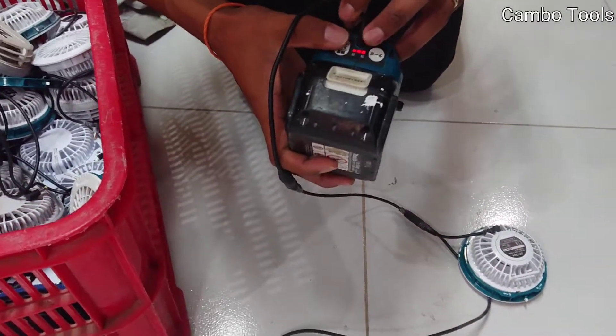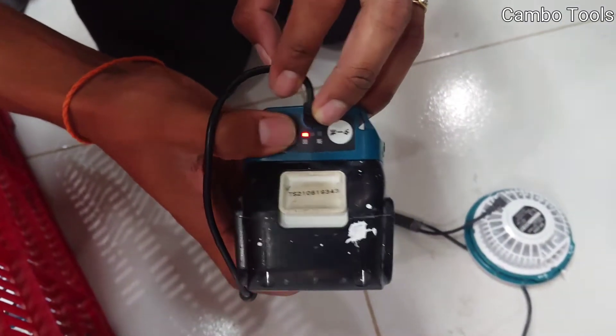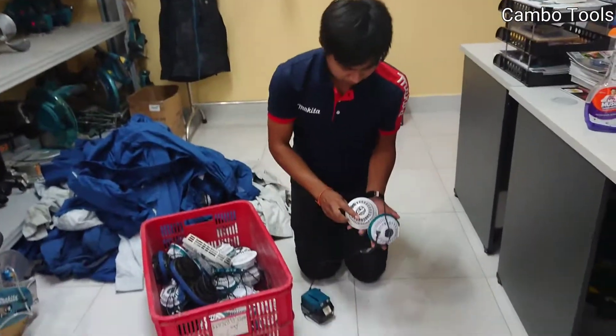The red line has three settings, so this is the top speed, medium, and slow. I use the top speed. Now it's working.